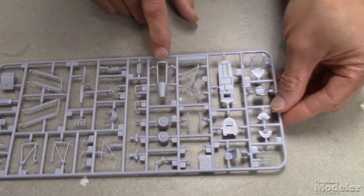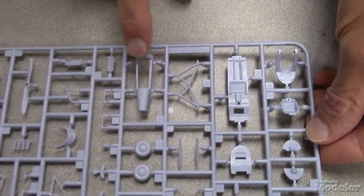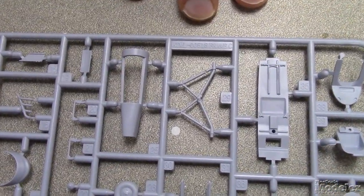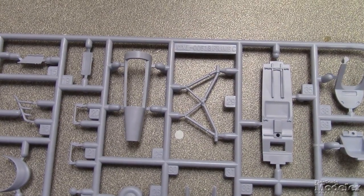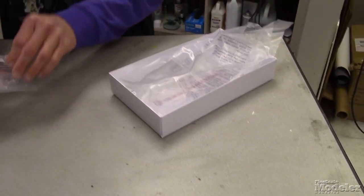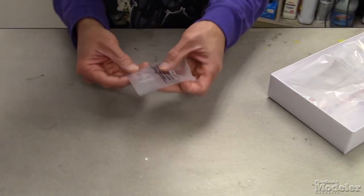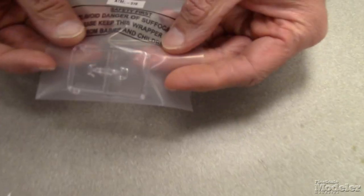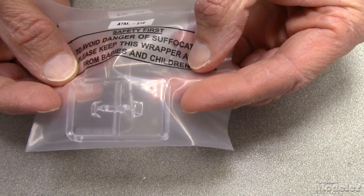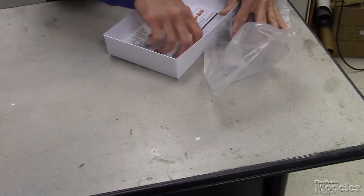There is actually a jig that allows you to sand away the section of the rear fuselage to fit the modified tail if you use that part. There's also a third prop, so it looks like they're covering their bases for variants. Here are the clear parts — I'm not going to take these out because they're fairly small, but it looks like you get two little windshields.